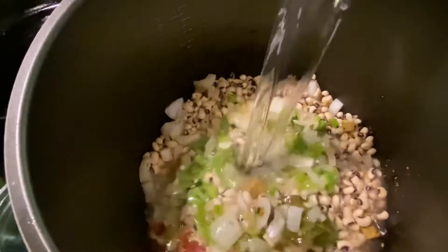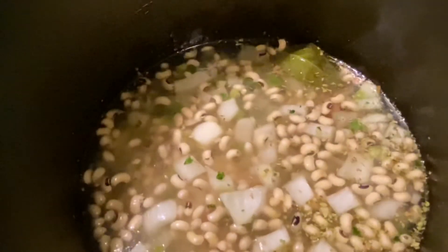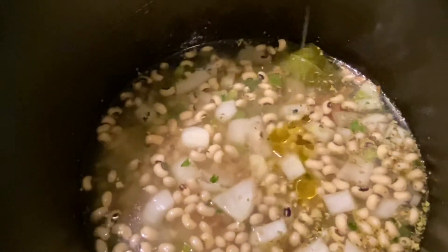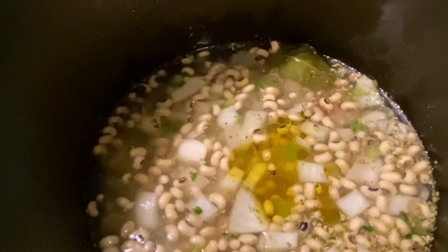I'm gonna stir everything together and add about a teaspoon of olive oil to the beans. The reason I'm adding the olive oil is because when you cook with a pressure cooker, beans have a tendency to be foamy, and the oil keeps down the foaminess.